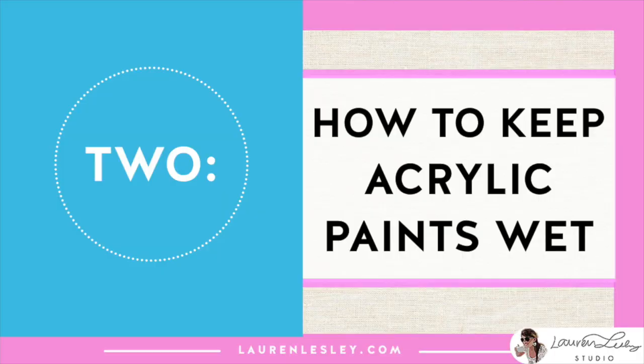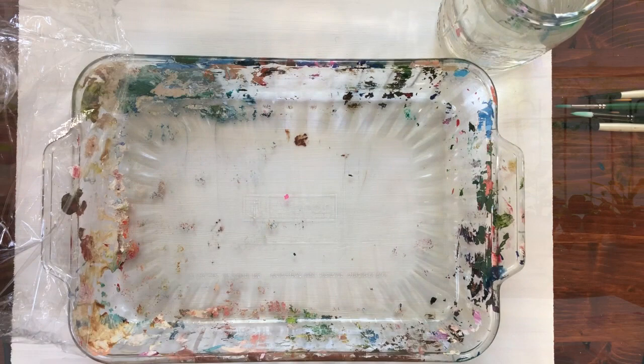My second trick is actually how to keep acrylic paints wet for a longer period of time. When I was in college I did oil painting and I love it because the paint stays wet for a few days, but it's not always great to have at home because it creates a lot of fumes, and if you don't have the right ventilation it can also be very messy. So acrylics are better to use at home, but I was really struggling with how to keep them wet because they dry so fast — in just a few minutes really.